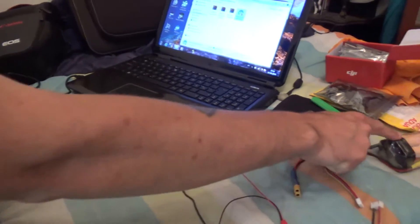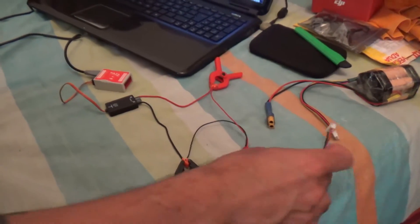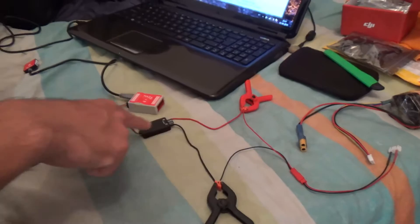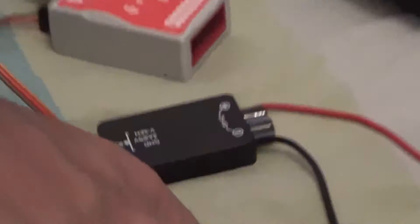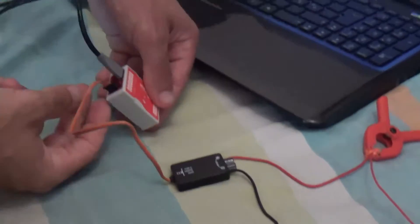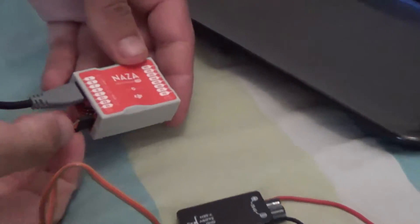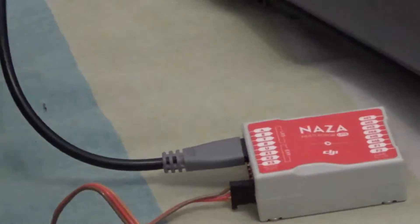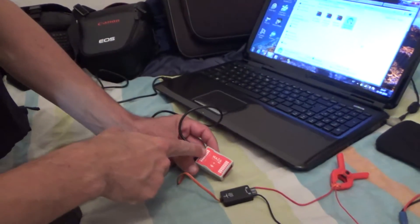I have here a battery pack and a wire which I'll connect later, which is connected to the power module of the NAZA light. Red to red, black to black. Then the power cable coming out of the power module on the NAZA goes into X3. And then I have the LED plugged where it says LED.